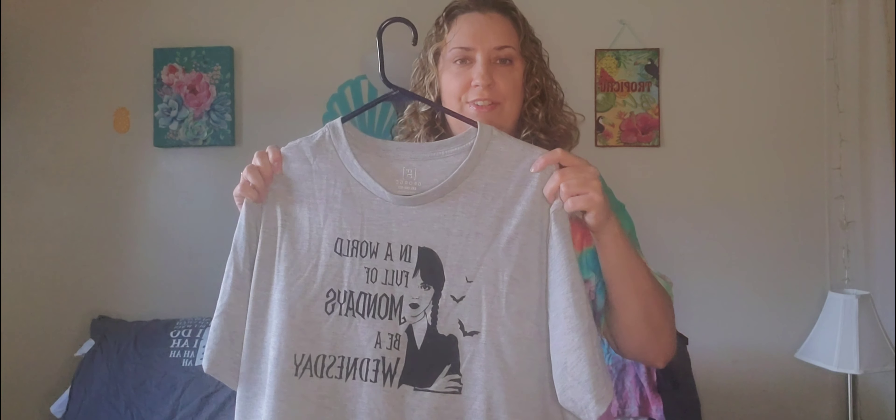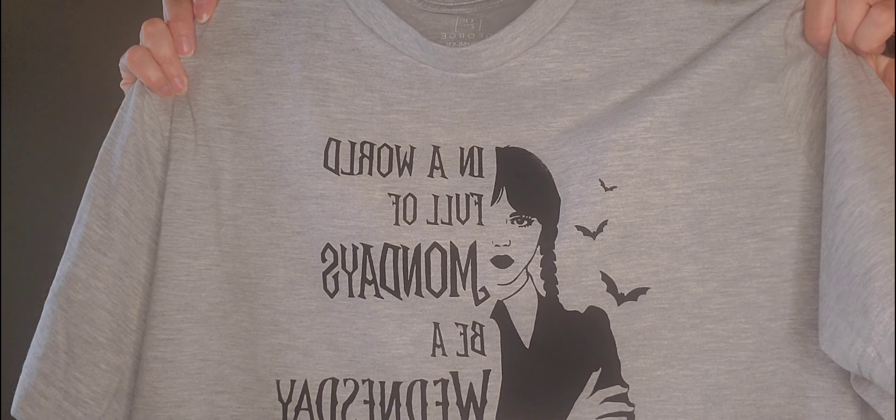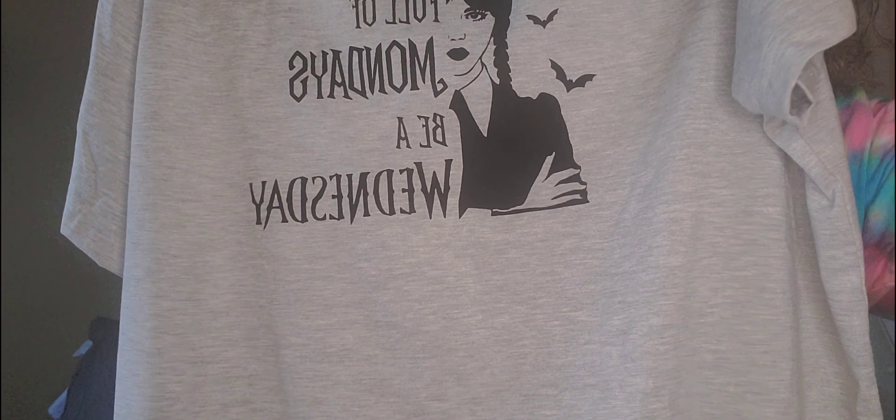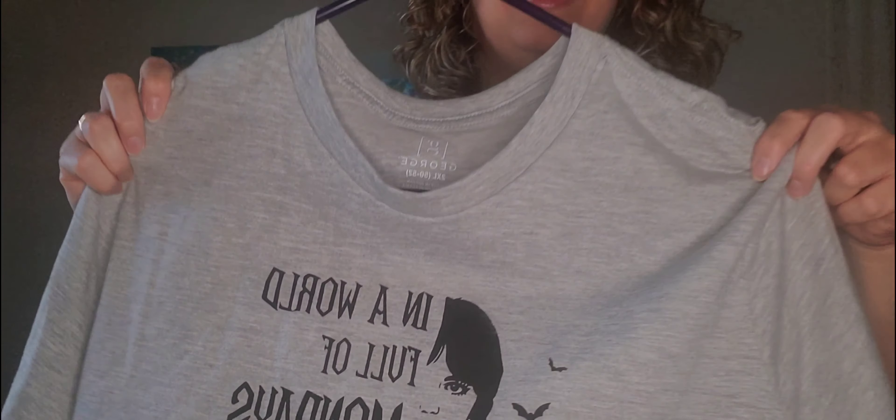If you guys are familiar with Netflix and the popular hit TV show Wednesday, they did a couple t-shirts in that theme. 'In a world full of Mondays, be a Wednesday.' I've actually watched the show. I enjoyed it — it was a pretty good show. If you guys haven't checked it out already, please do. It's on Netflix.